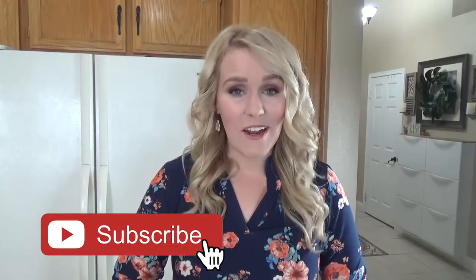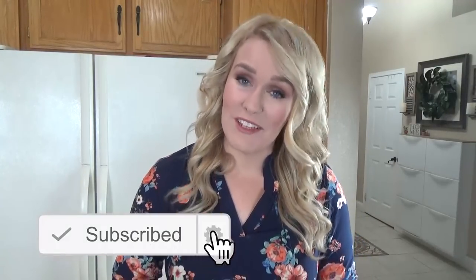Now before we get started on these yummy fajitas, make sure to hit that red subscribe button if you haven't already, because on this channel I share new recipes all the time, especially on Wednesdays. And give this video a big thumbs up if you like healthy but easy recipes. Now let's get started.